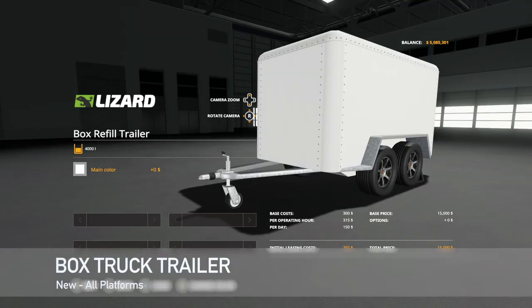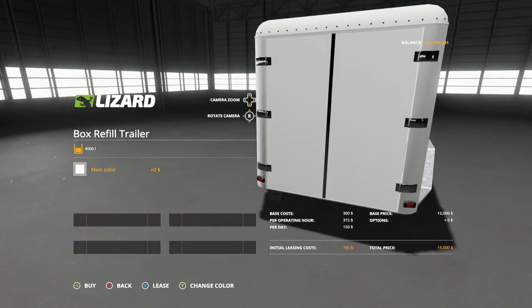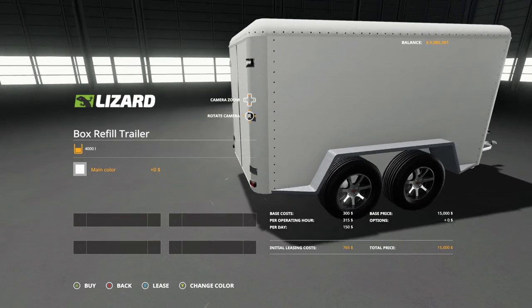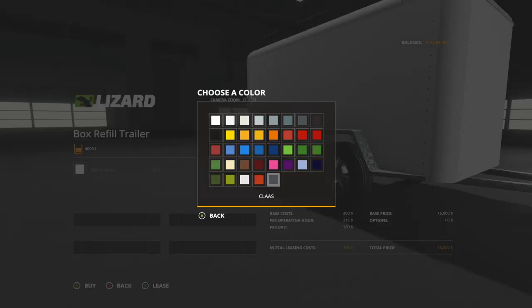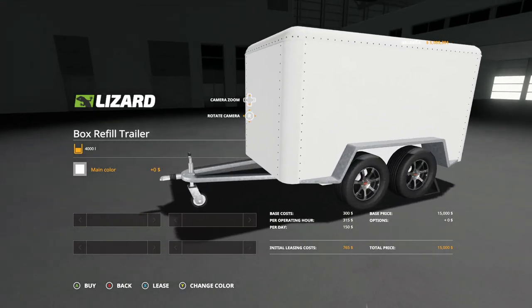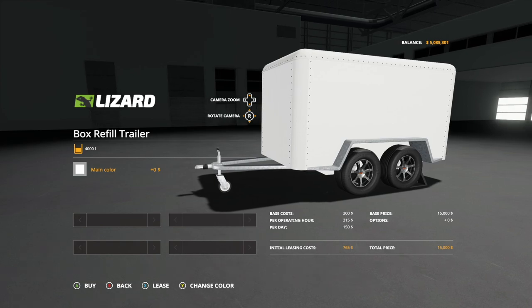The next mod might be one of the cooler things I've ever seen — this is the box refill trailer, also called the box truck trailer. This is a closed box trailer with the capacity to haul seeds, fertilizer, herbicide, and a few other things. The price is $15,000 and capacity is 4,000 liters, with some really sweet rims and every single color in the game available. It holds seed, solid fertilizer, herbicide, liquid fertilizer, pig food, lime, oats, wheat, and water. This is going to be extremely helpful on smaller and medium-sized farms — refill your sprayers, refill your pigs, all that stuff.